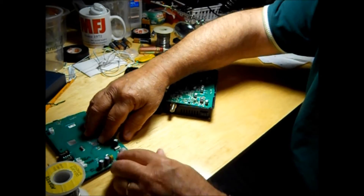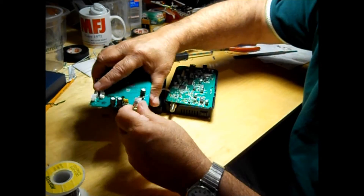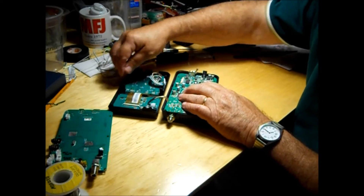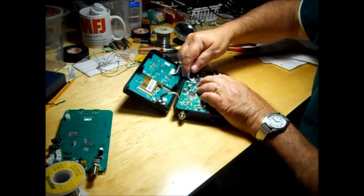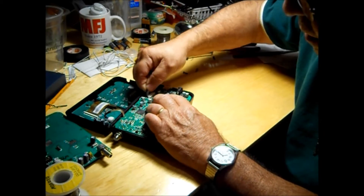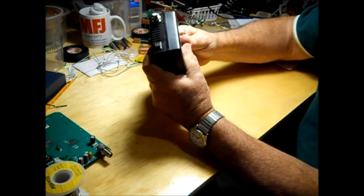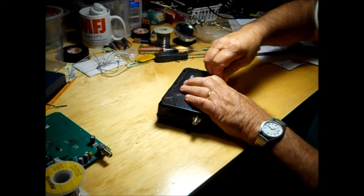Now we take the washer and lock off the antenna jack — put that on here. We'll tighten that up later. Now we connect up the keypad. Now we've got the new board in — close it up.